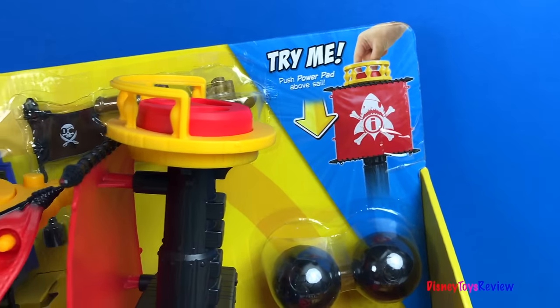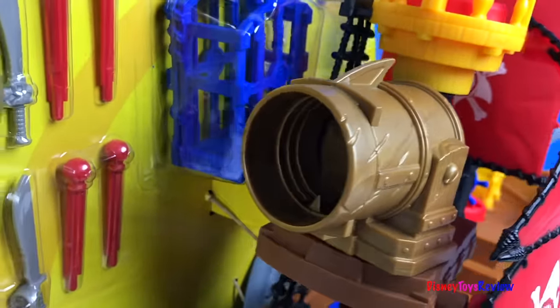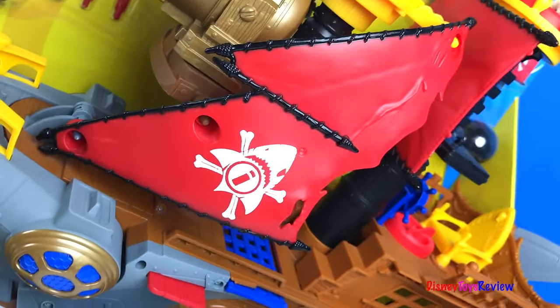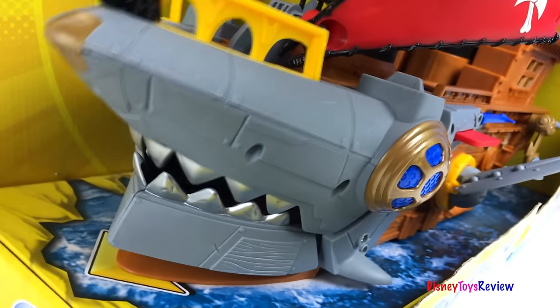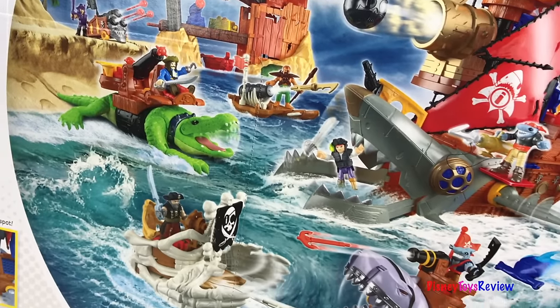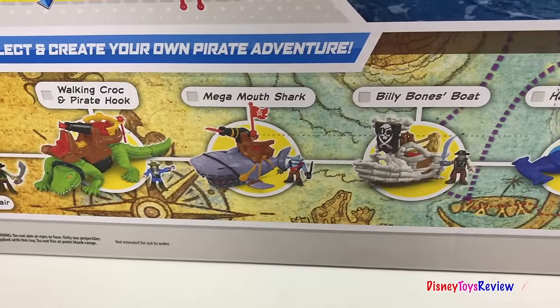Wow, it has a power pad above the sail. Wow, look at that cannon. There's even a cool anchor. And I love the shark pirate ship. It comes with two figures and lots of different equipment. This is just one of many that you can collect. Yo-ho-ho, it's a pirate's life for me.